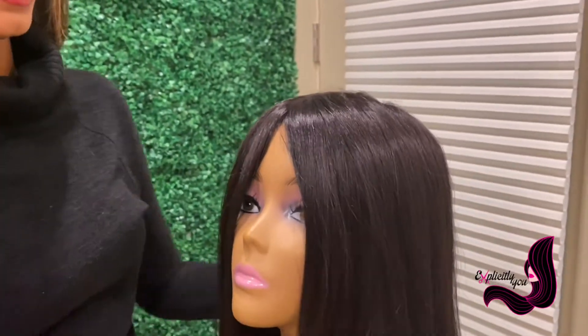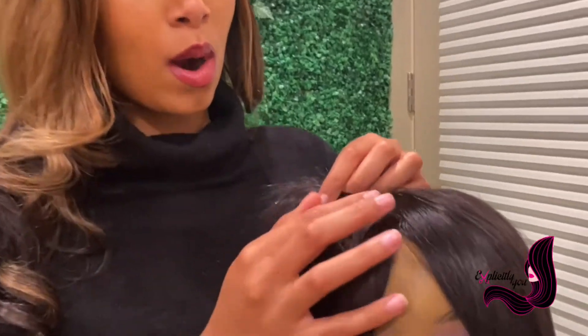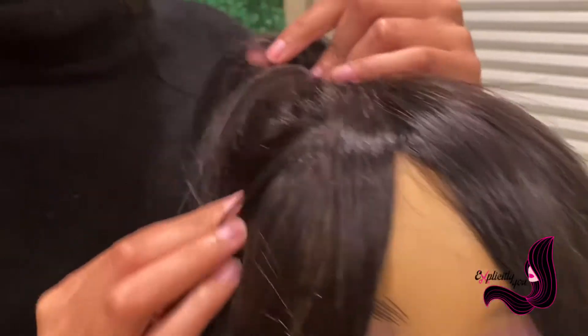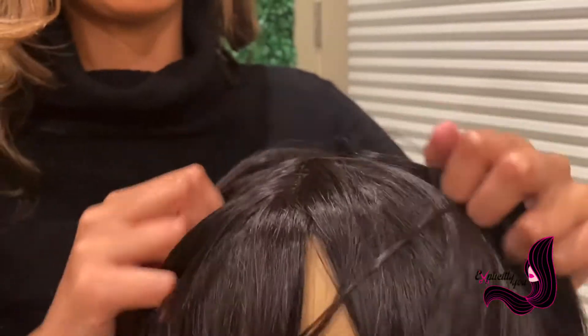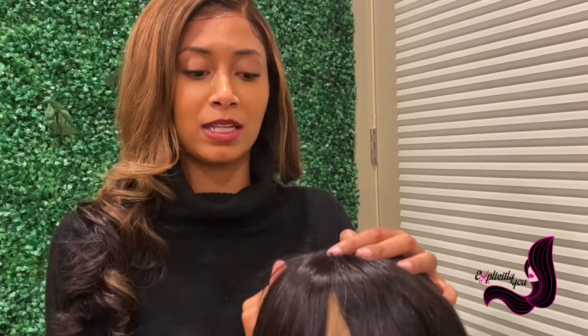When you receive a wig like this, we always recommend that you take a hot comb and manipulate the hairs backward to make it look more natural. As you can see, the hairs are going forward — you don't necessarily want that unless you want a bang-like appearance. For it to look more natural, you want it to frame your face. You can follow the instructions from our previous video on hair toppers on how to frame the hair to go back and look more natural in your application.